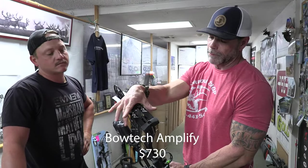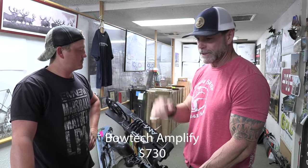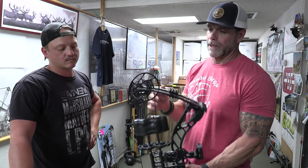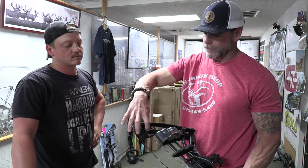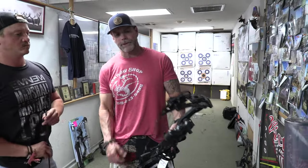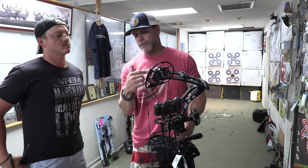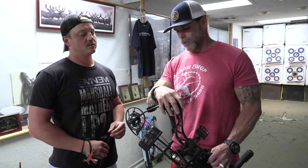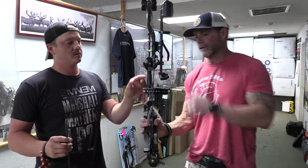Next up is the BowTech Amplify — a BowTech product with a wider platform and split limbs. The growth potential is massive once again, with the same adjustable cam idea going all the way up to about 30.5 inches of draw. You're getting a little more speed compared to the Edge 320. It's hitting that archer who's coming up and building bow strength. We sell a lot of these because of platform, wide limbs, adjustability, and tunability.